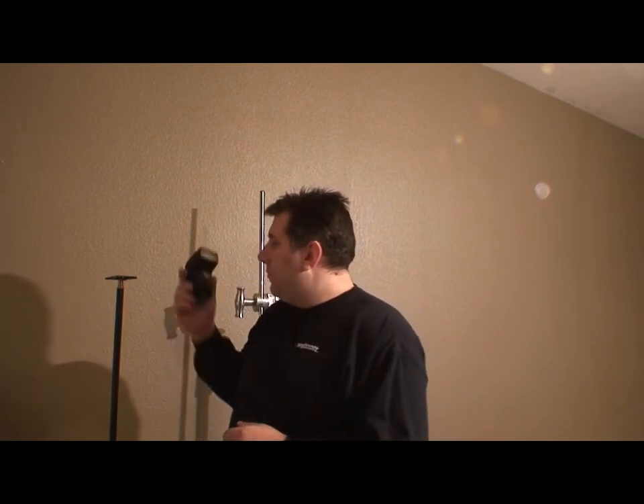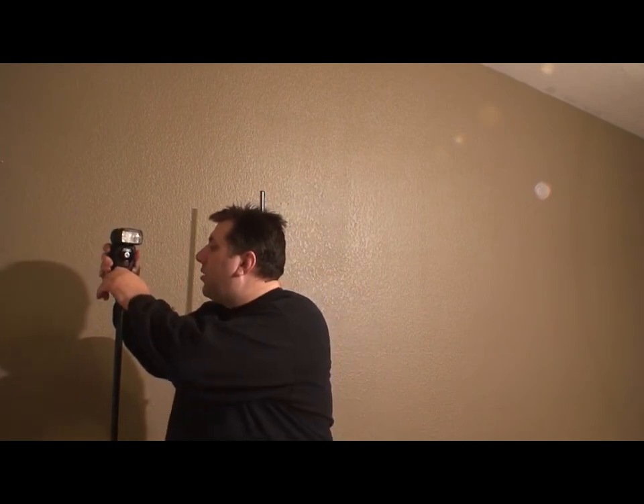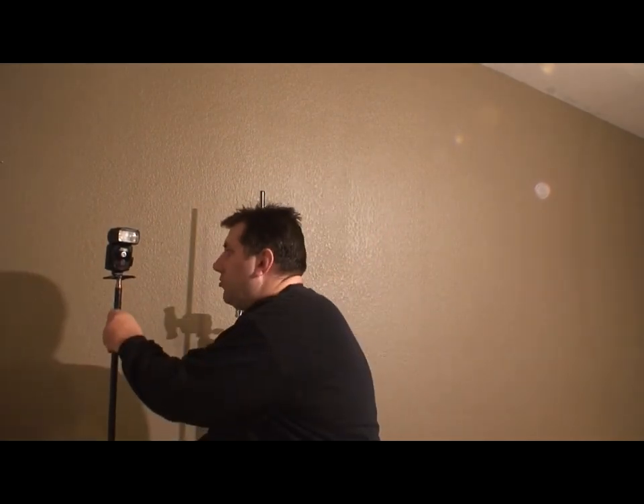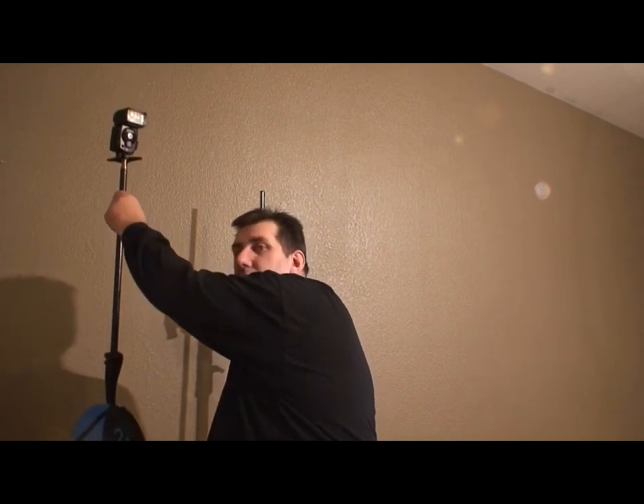One of my favorite flashes is the SB80DX from Nikon. I was turned on to this flash a long time ago and it's a big favorite of many top pros — Zach Arias lives by these little guys. It just slips on, locks down, there's a little hole for a pin, and you've got your flash off the camera. You can raise it up high and now you get modeling on the face, shadow on the face instead of just blasting you straight on.